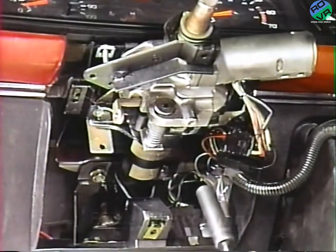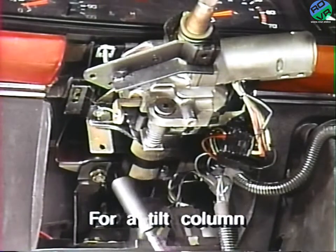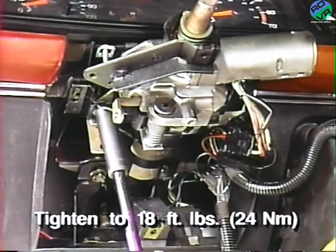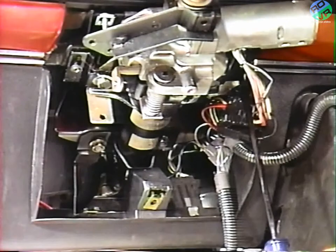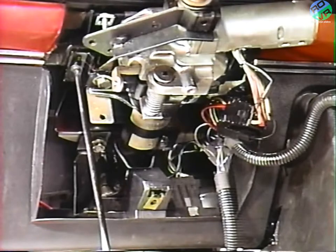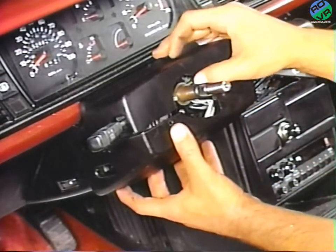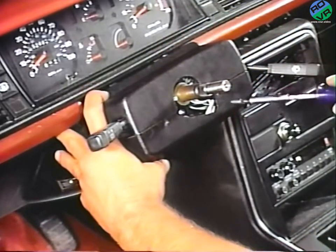For a tilt wheel, position the steering column on the column mounting studs and reinstall the steering column mounting nuts and bolts. Torque the bolts to 18 foot-pounds or 24 newton meters. Then reinstall the steering column panel with the three attaching screws. Also for tilt columns, reconnect the electrical connectors and reinstall the upper and lower trim panels, the turn signal stock, and the tilt lever.